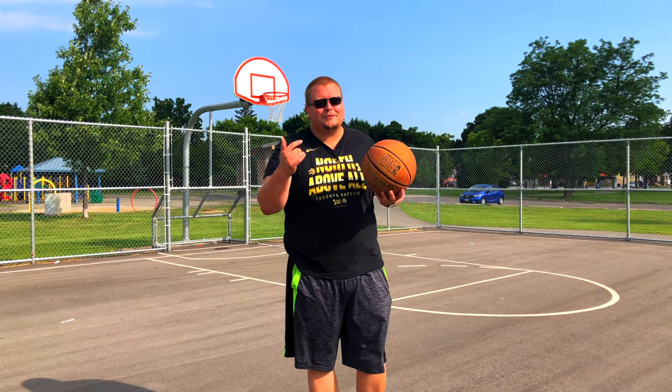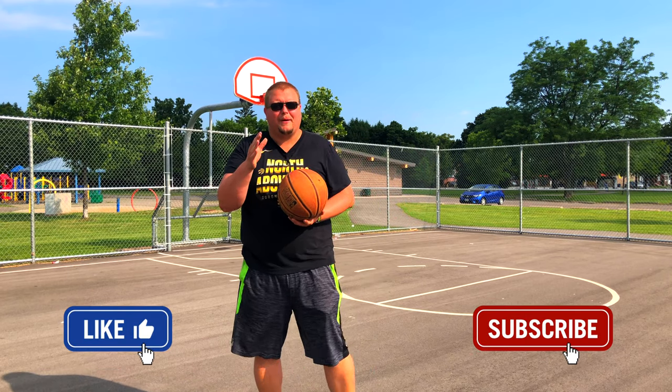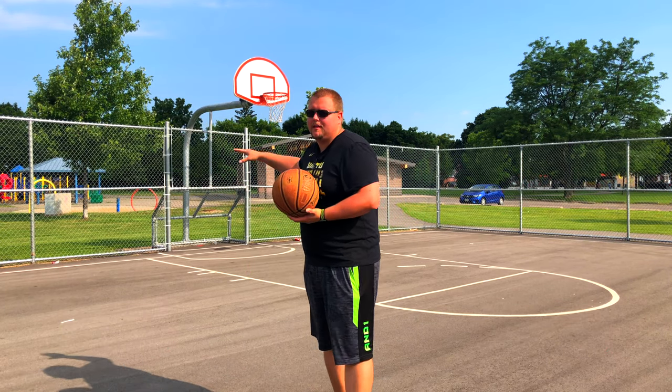Hello basketball coaches and basketball players, my name is Alan from Al's Basketball Training and today on this channel I'm going to talk to you about how you can lay up the basketball softly so that it doesn't go clanging off the backboard.